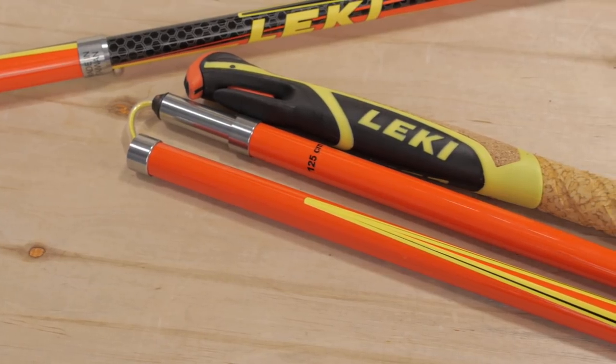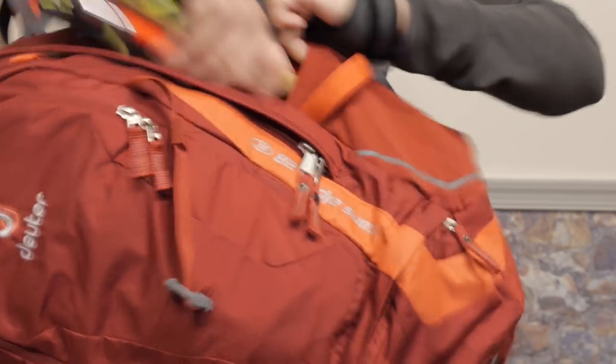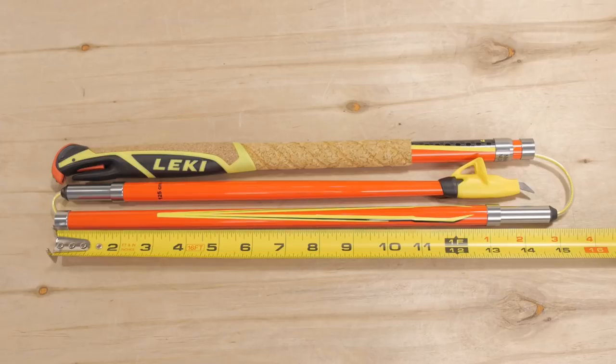The shafts are made of carbon fiber to save on weight, and the collapsible design is perfect for stowing in your hydration pack or for travel. They fold down nice and small to throw in your pack.